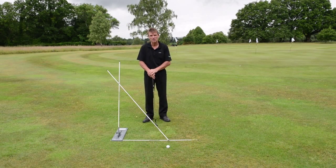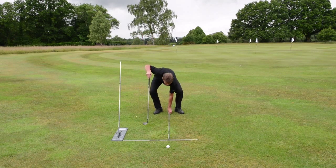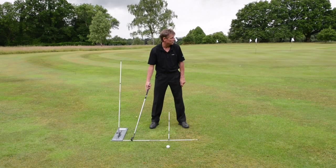You can also customise SwingCheck to give you the perfect workstation. Disconnecting the diagonal rod, lay that down in position as such opposite the ball. This rod now represents your ball position and the baseline rod now represents your target line.